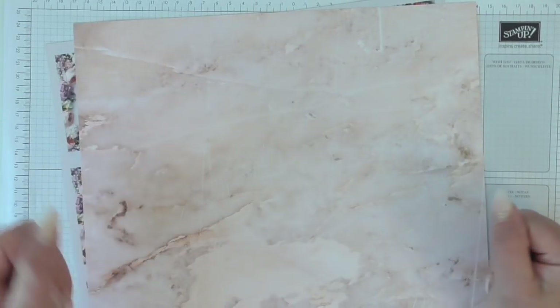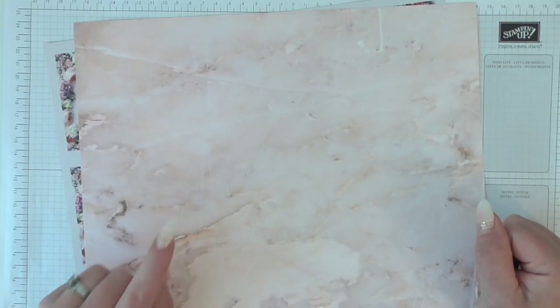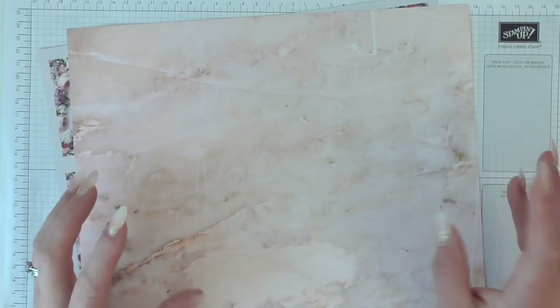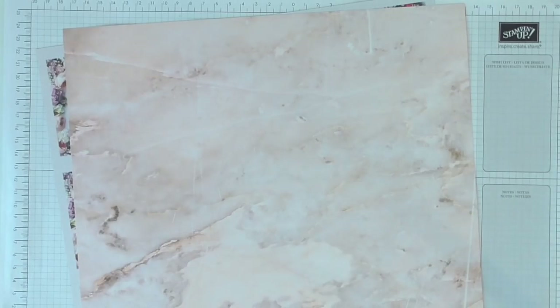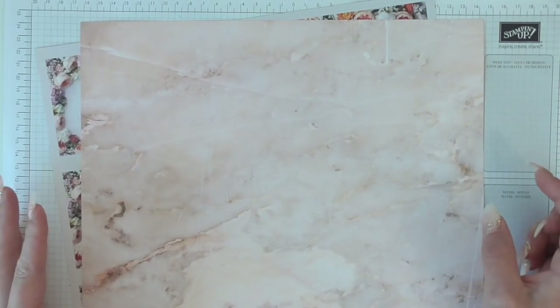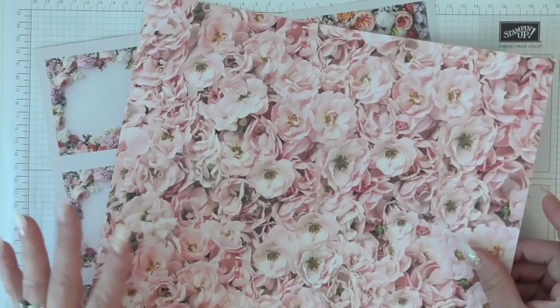Hello everybody, it's Amanda from ScrimpingMummy.co.uk. Today I'm going to revamp quite an old idea - you'll have seen it before, I know I've made it before, years and years ago, long before I joined Stampin' Up. It's basically an origami envelope, but what we're going to do is use it to create a little stationery gift. What you're going to need is some 12x12 paper.